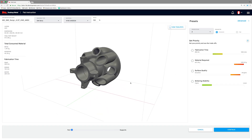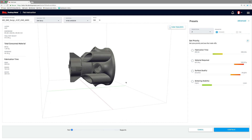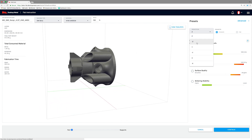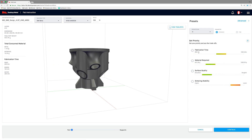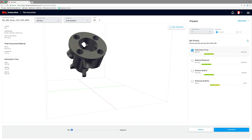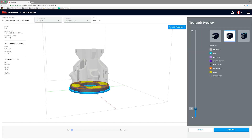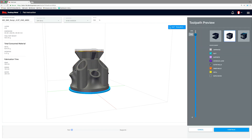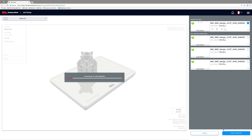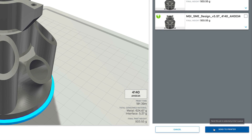Fabricate Software constructs build plans from STL or native CAD files. Based on user-defined parameters — material and part geometry — Fabricate automatically adjusts the design for part shrinkage, constructs advanced supports, and determines optimal orientation. The user can interact with the part and view precise toolpaths through a dynamic interface. It then creates a unique build plan and identifies compatible parts from the queue that can be fabricated together.